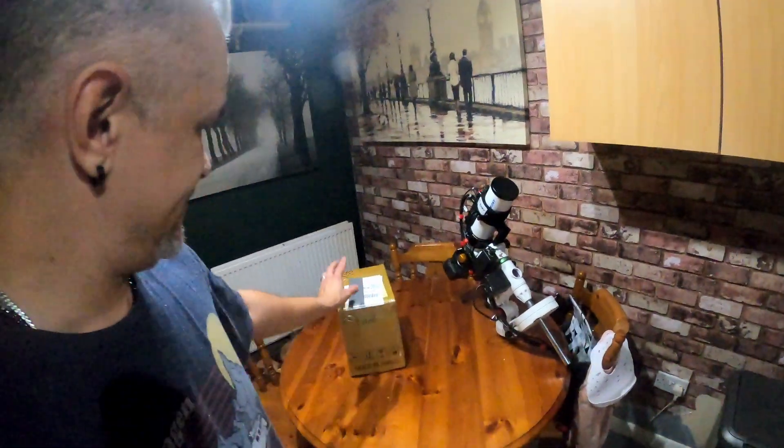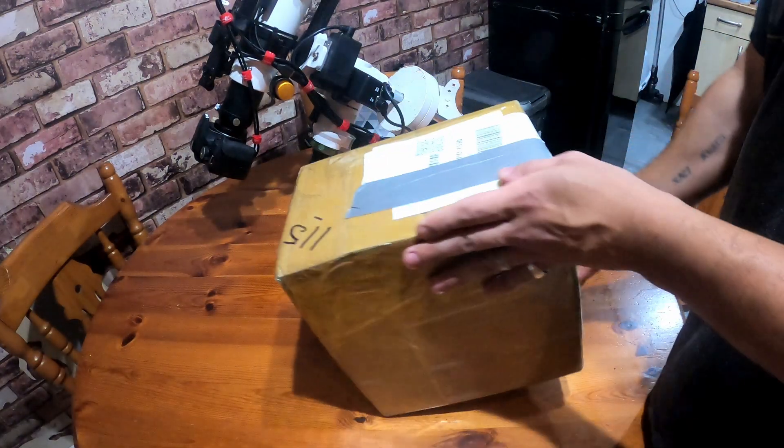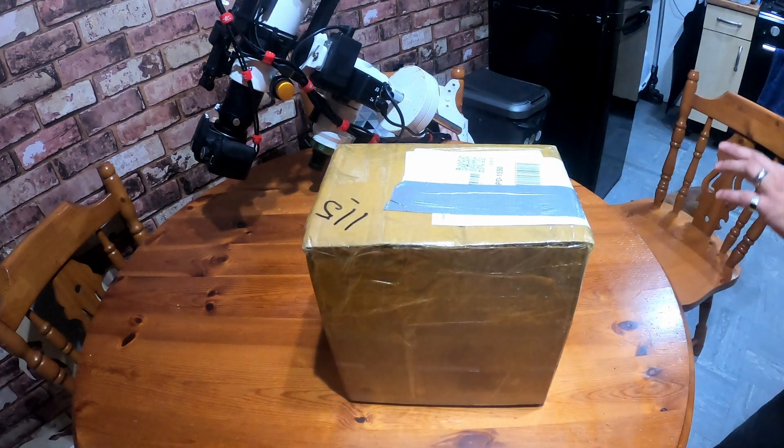Just got home with a nice surprise — the wife has picked up a parcel for me. Straight from SV Boney Hong Kong. The packaging is very good, I'm very excited.